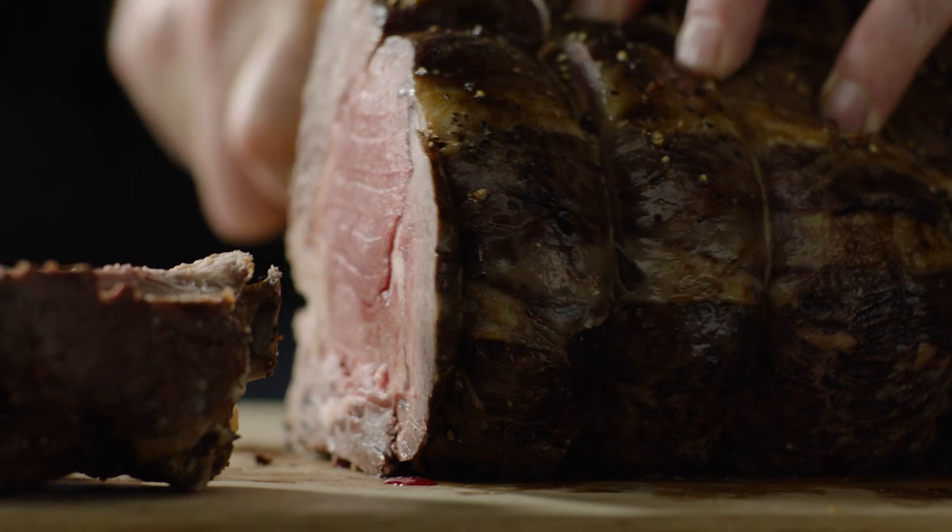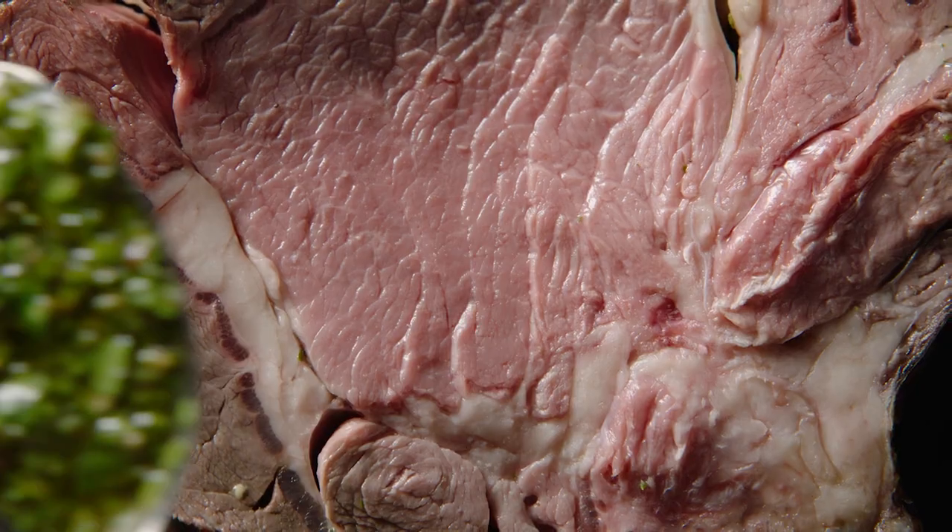Perfect succulence, perfect crust, perfect roast beef.